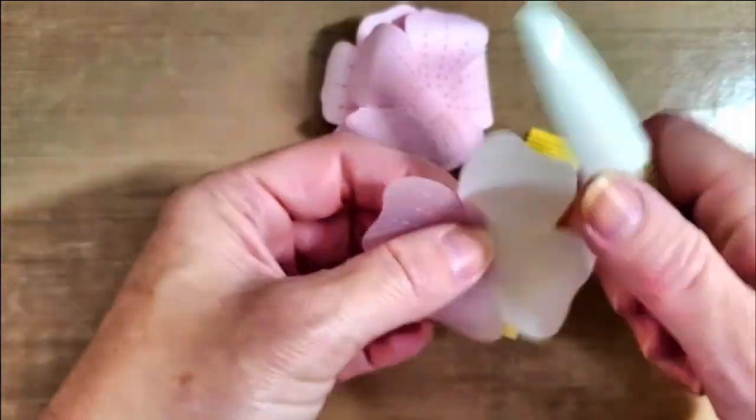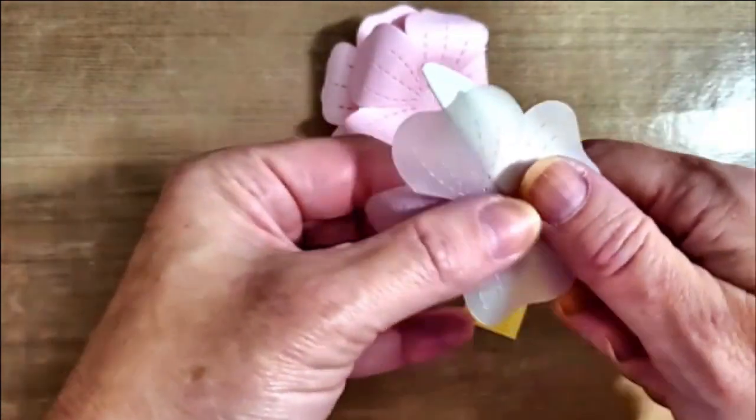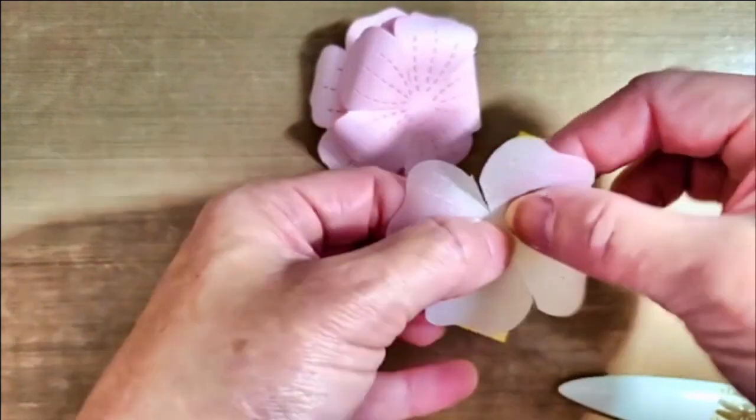I also have one cut out of vellum that I'm going to roll down just like the cardstock one. It's very easy to do using the bone folder — no special shaping tools are required.